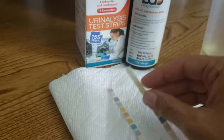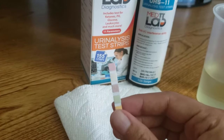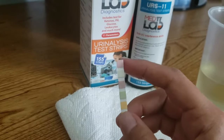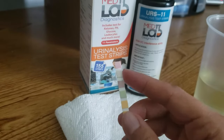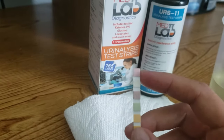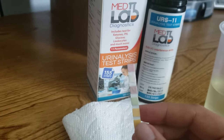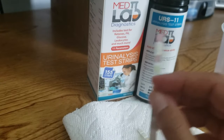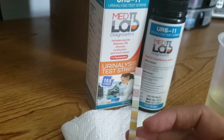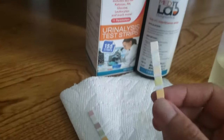When the strips do start to go bad, the leukocyte pad will tend to turn purple. So if you open your can, take out a strip, and the unused strip is already purple, that means the strips have gone bad and it's not recommended that you use them — because a positive leukocyte result looks just like that. It'll turn a dark purple and that indicates a UTI. So you could get a false positive if you unknowingly use a strip that has gone bad. Just do a quick quality check: look at that leukocyte pad and make sure it doesn't look purple. Make sure it looks white like this.